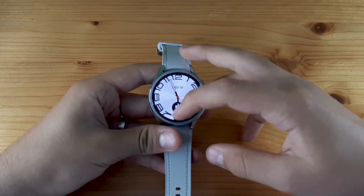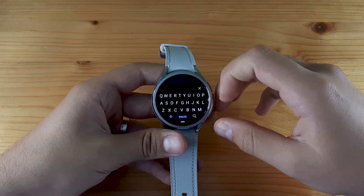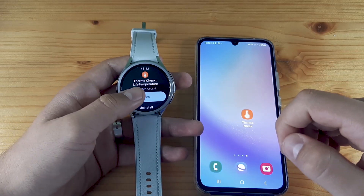After that, take your watch, go to the Play Store, and again search for Thermo Check. Click on install, and after it's done, click open.